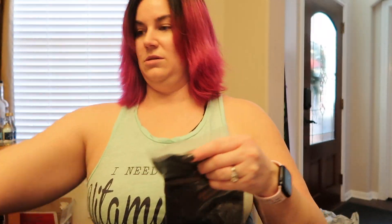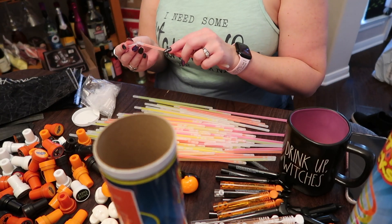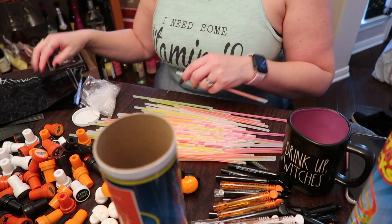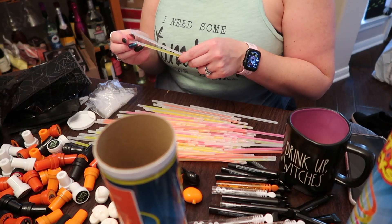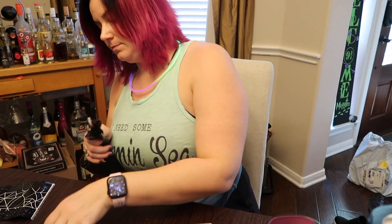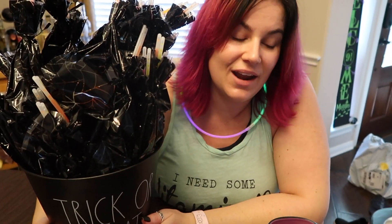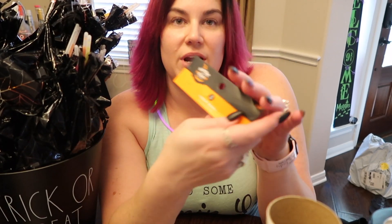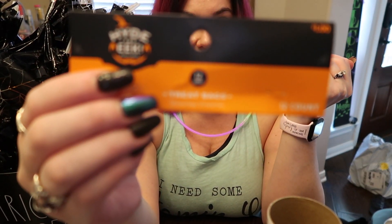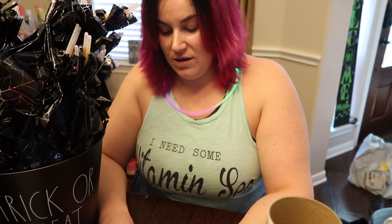Hey guys, what's up? Welcome back. Today we're putting some trick-or-treat bags together. In our neighborhood we have some kids that have allergies, and this year I wanted to make some allergy-friendly bags. So come along with me as I share with you guys what I put in my bag, how I put it all together, and I make it extra special for the kids who don't want candy or the kids who can't have the candy. So let's get ready for Halloween.